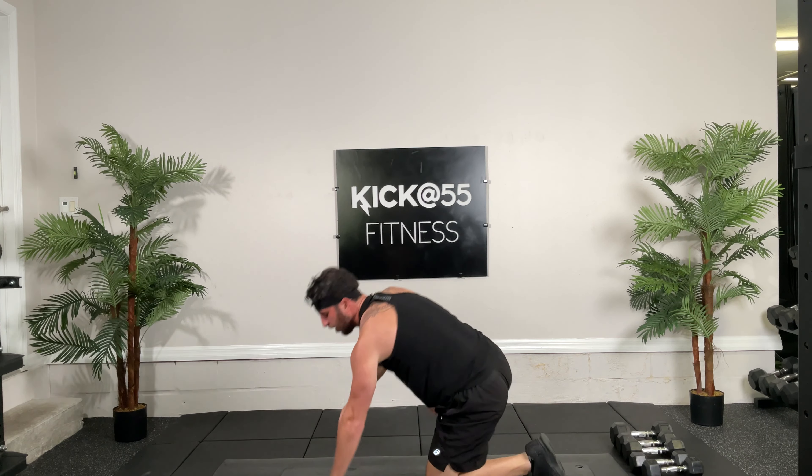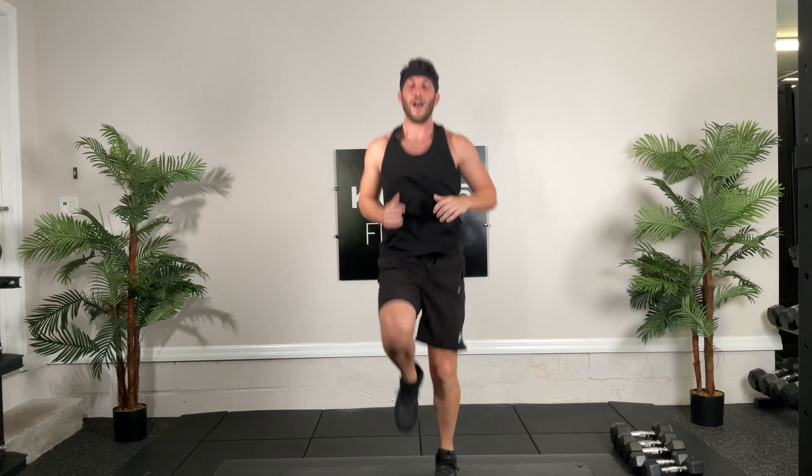Hey guys, this is Dan with Kick At 55 Fitness and today we are doing our Total Body Blast. The equipment you will need are some dumbbells and your body. Remember to subscribe to our YouTube channel and click push notifications to stay up to date with all our current workouts.